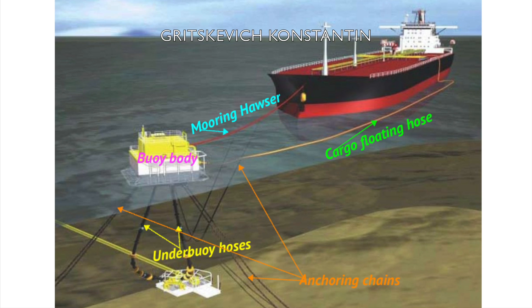SBMs have the capacity of handling any ship size, including very large crude carriers. SBM is connected to the seabed via several anchor chains.